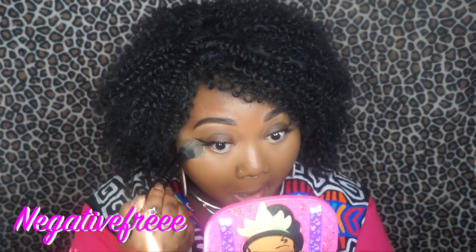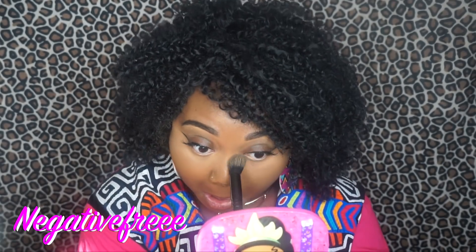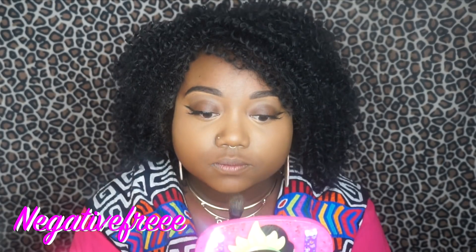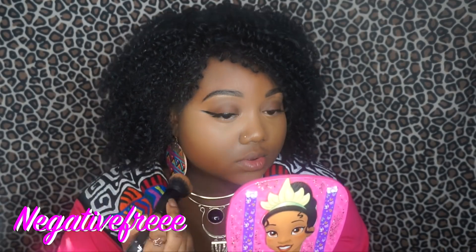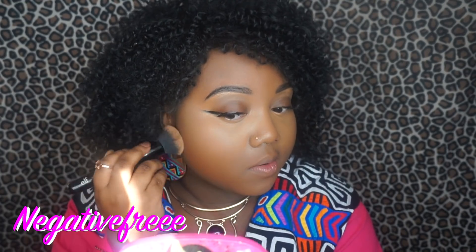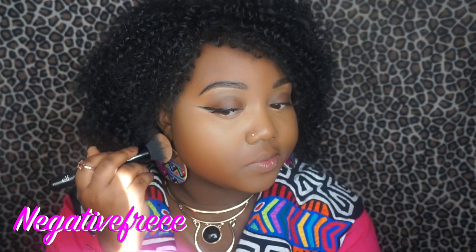Taking the small taper and setting my under eyes, my nose, and my chin. Taking the ultimate blending brush and setting the rest of my face with my face powder. Look how beautiful that side looks — that's my problem side, so I'm so happy.